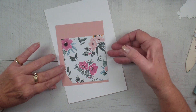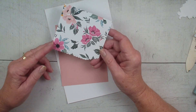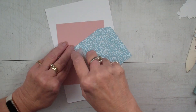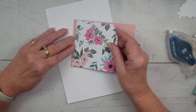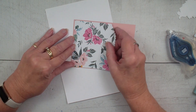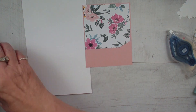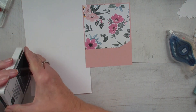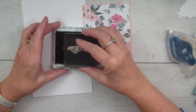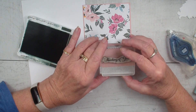I have already cut out the Fitting Florets Designer Series Paper using the Basic Borders dies. I've shared a couple of techniques lately with those beautiful Basic Borders dies, and we're just going to take that piece of paper and put it on a Blushing Bride four by five and a quarter. We're going to bring in our Go To Greetings and our Evening Evergreen ink pad, and stamp the Thinking of You at the bottom.